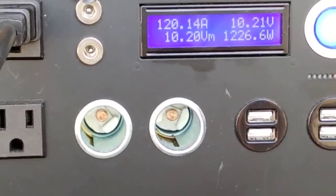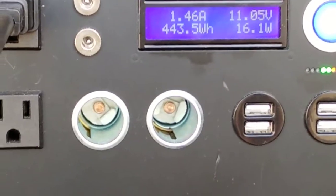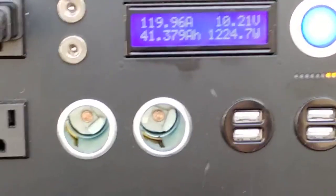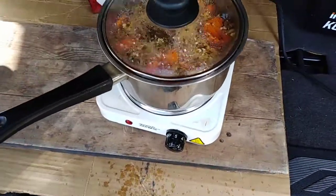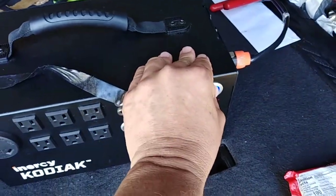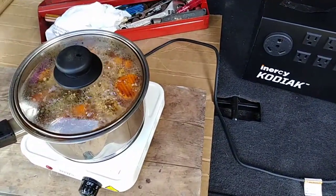We're at 1,200 watts now with two amber lights under load and two green lights with no load. The soup is cooking too ferociously — it's cooking beyond my level of acceptability. So I'm going to turn it off and unplug it, and I'll put in a little surprise you'll see when I present the meal.